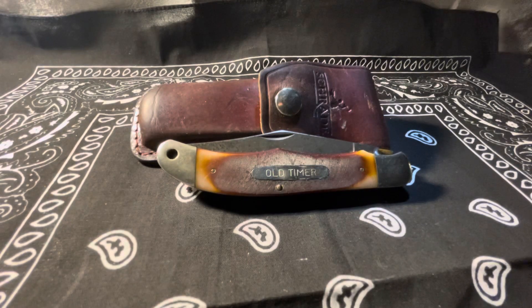It has a 1095 high-carbon steel blade clip point with a length of 4.5 inches, an overall length of 5 and a quarter inches, weighs in at about 5 ounces, has what they call saw-cut Delrin handles, solid nickel silver bolsters with brass pins and liners. It is a liner lock knife, features a lanyard hole, and it's made in USA in Ellenville, New York.